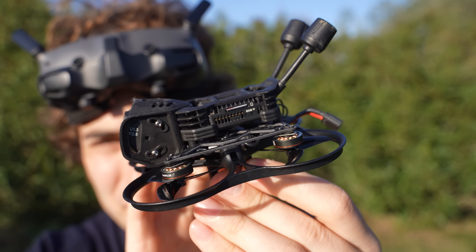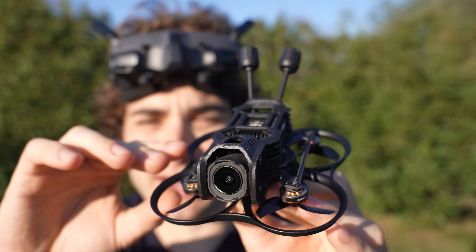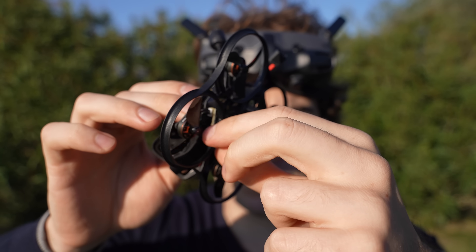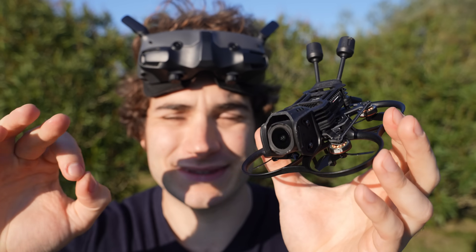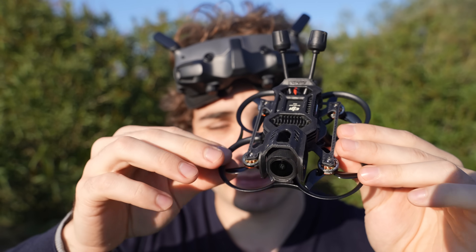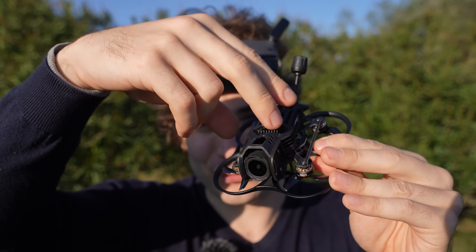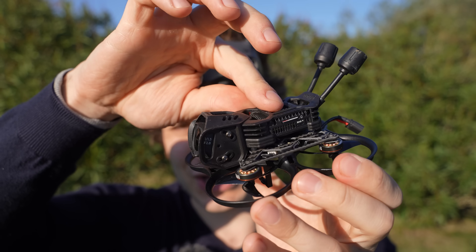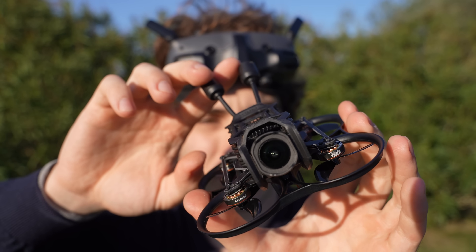I took the whole O4 Pro assembly from the Pavo 20 Pro. It takes less than one minute — just four screws, remove the connector, put the whole assembly on another drone and you're done. I love that they made this mount interchangeable between drones, and I hope they make even more drones with the same assembly — maybe a toothpick. They're going to rival Speedybee and it's a pretty lightweight design, so I'm really in love with it.